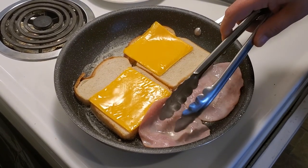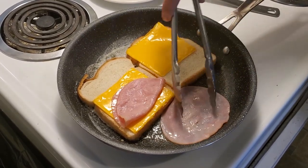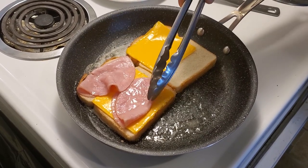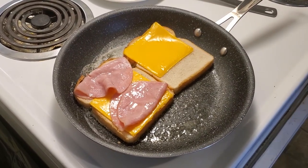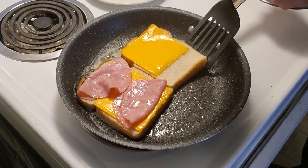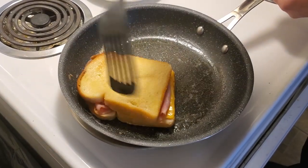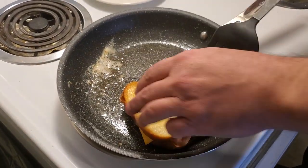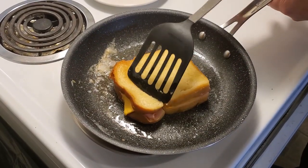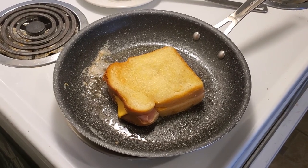That should be good enough. Now we're going to take our spatula and flip it over. Don't be afraid to use your hands to line it up. Let that cook for a couple of seconds and we'll be back for the final flip.